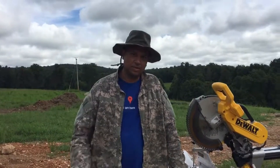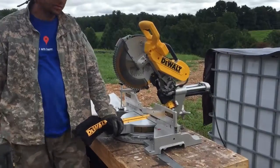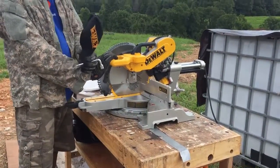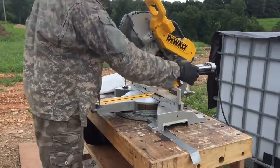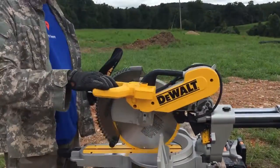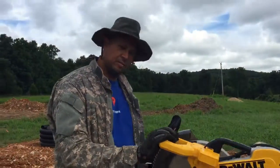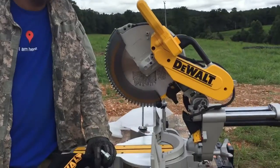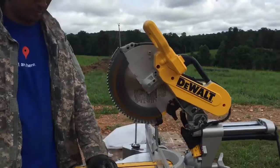Well guys, I just unpackaged our 12-inch DeWalt compound miter saw. It's pretty easy to set up — you just simply take it out of the case, release a couple screws, you can bring it forward, but this allows us to cut much larger pieces of wood in one swipe versus having to do it with a tabletop saw by hand and not have the cuts perfect.